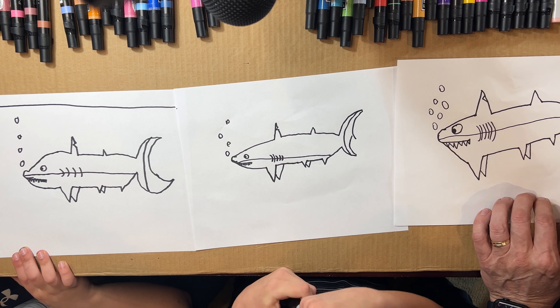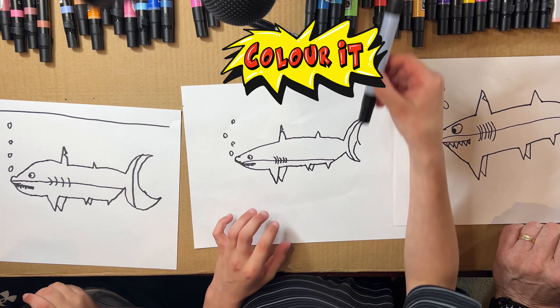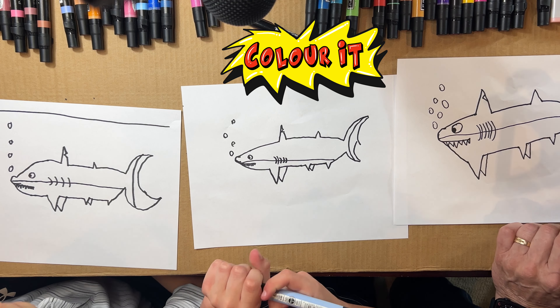There we go — on the surface, cool! And now we're gonna color. Okay, what color should they be? I'm thinking gray for the top. Okay, I'm going to use kind of a blue.